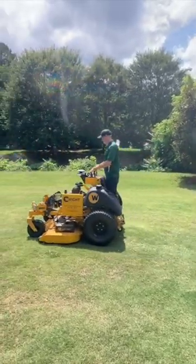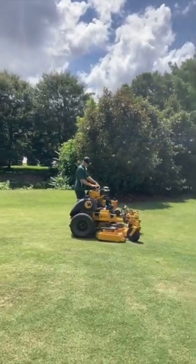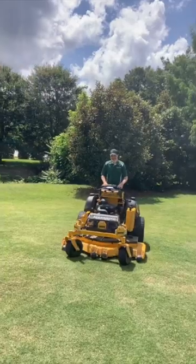Drive it off the trailer. The mower mows great manually — you can still drive it, mow with it, all standard operation, no different from a stock mower. It's a super productive stand-on with a great dealer network.